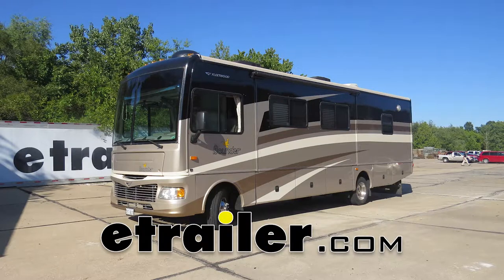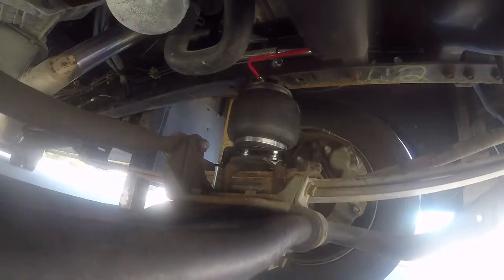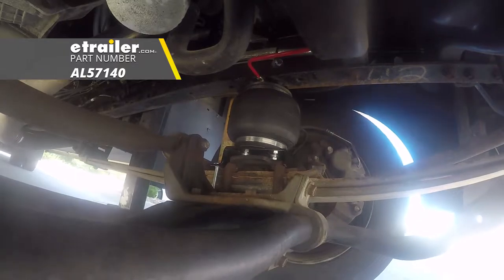Today on our 2007 Motorhome with the Ford F53 chassis, we're going to be installing Airlift's Load Lifter 5000 air helper springs, part number AL57140.